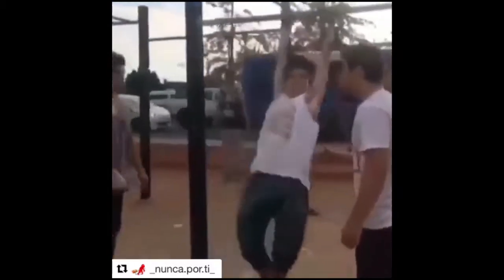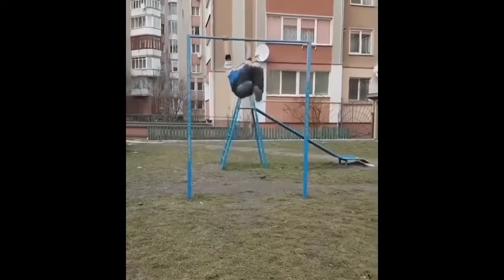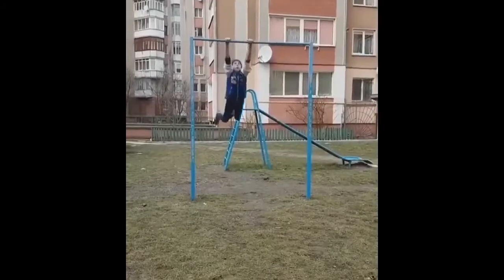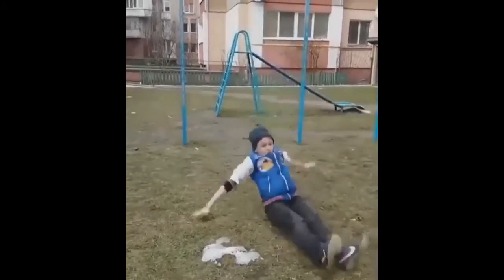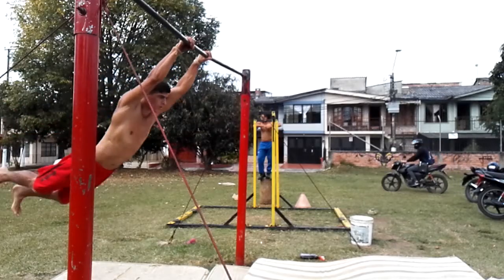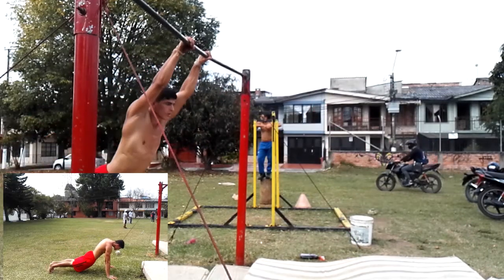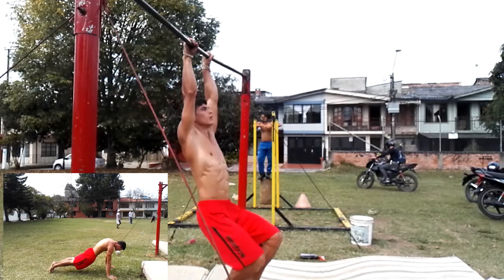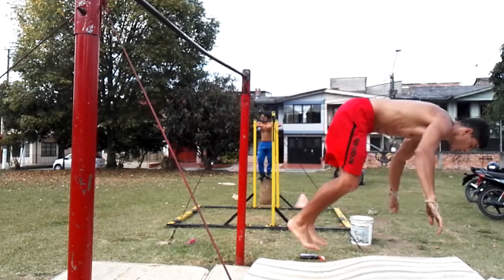En los errores más comunes encontramos tres. El primero es no llevar una buena altura, lo cual va a permitir que gires muy abajo y ni siquiera alcances a hacer el gesto de extender. El segundo error es exceso de altura con mucho giro, lo cual permite que no alcances a colocar tus pies de manera adecuada y la inercia arrastre contigo. El último error es falta de coordinación intermuscular: si no has hecho la progresión de segmentar tus músculos para entender cómo funciona la extensión de cadera, se va a dificultar muchísimo más.